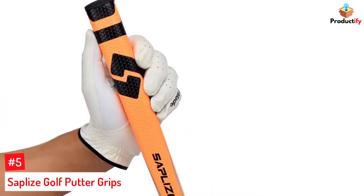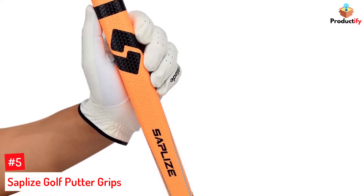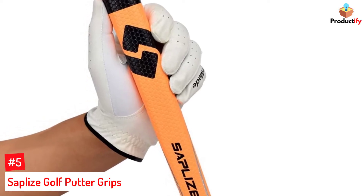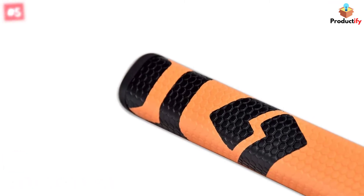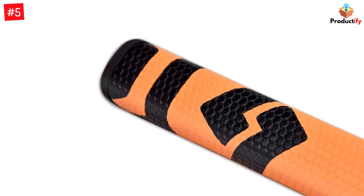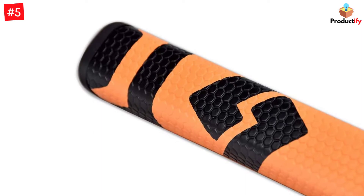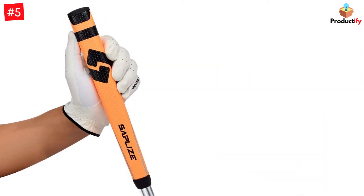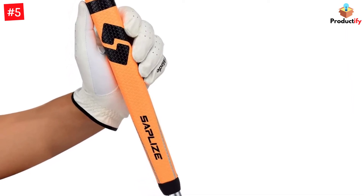Number 5: Saplies Golf Putter Grip. The first entry on our list is the Saplies Golf Putter Grip. This is a comfortably designed grip for your golf club. It is a mid-size golf grip putter that is 10.6 inches long and the core is 0.58 inches. It is a perfect putter for advancing your shots because it is lightweight, weighing only 60 grams. The surface coating of the grip gives you full control in your swings, as you can fully feel the grip in your hands.